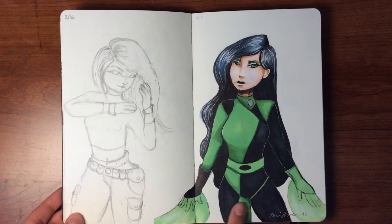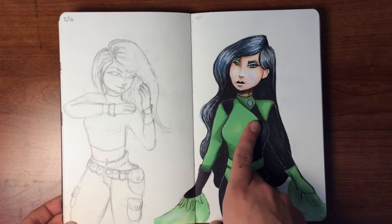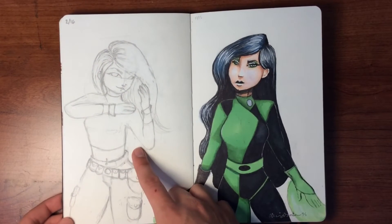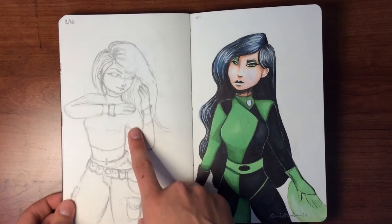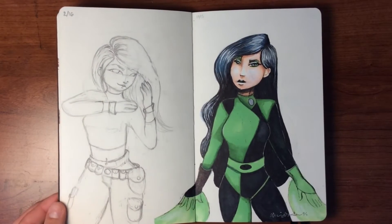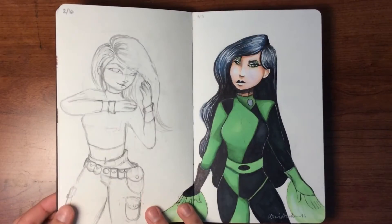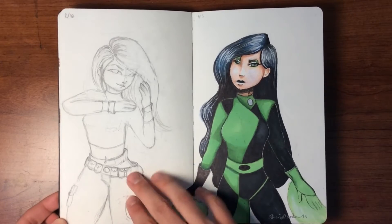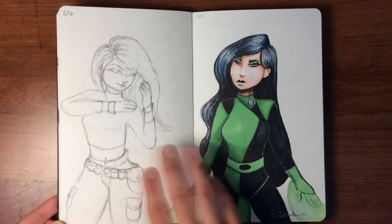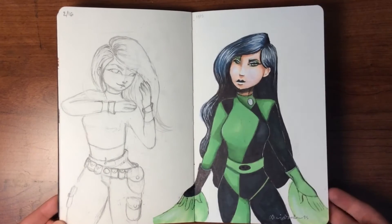As most of you can tell, this is Shego. I drew her in November of last year, and then I came back one day in school and decided to sketch Kim Possible next to her in February of this year. I thought I could do her in Copic too, but then I realized I don't want to mess up the picture on the back. So I might use color pencil to color her in later — I'm not totally satisfied with the sketch.